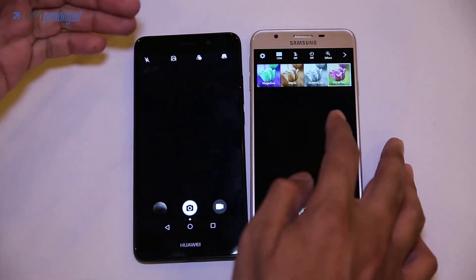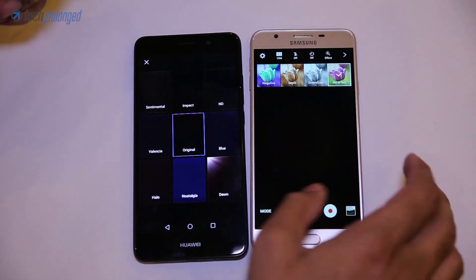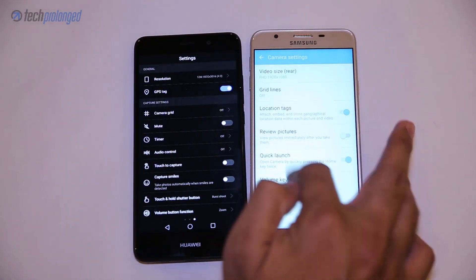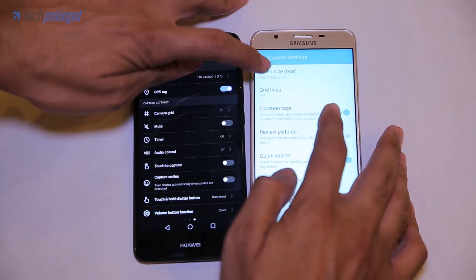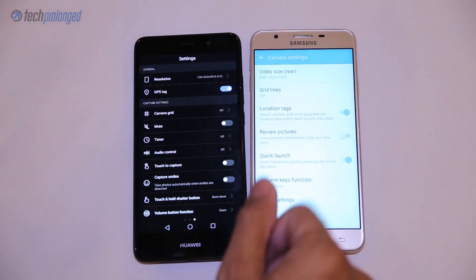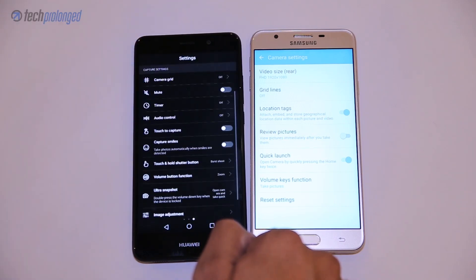The J7 Prime offers some live filters which are also present on the Y7 Prime in more variety. Going into settings, the Y7 Prime has a lot more options specifically for still photos, while the J7 offers a common list of settings for both photos and videos — including grid lines and picture review. The Y7 Prime has more specific options to choose from when you are in photo mode.